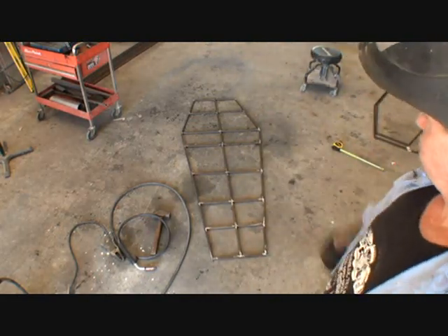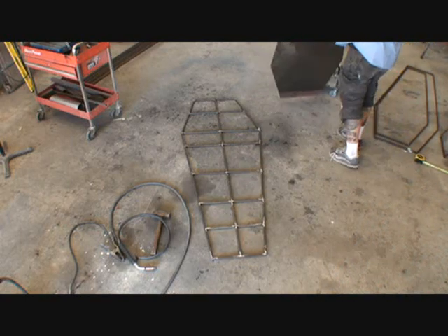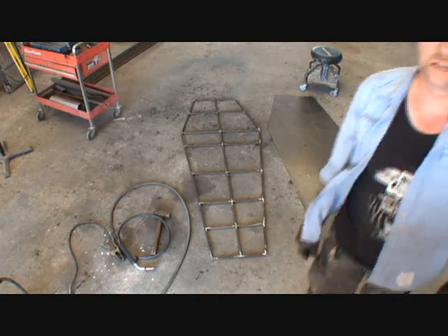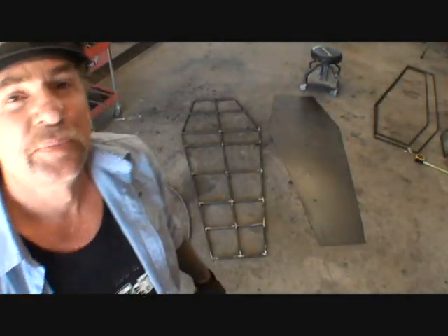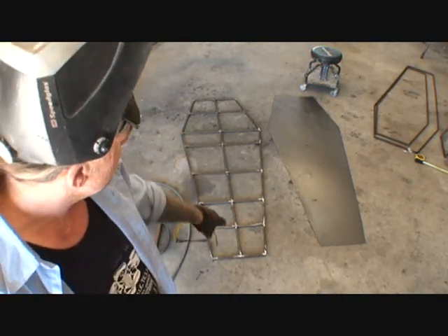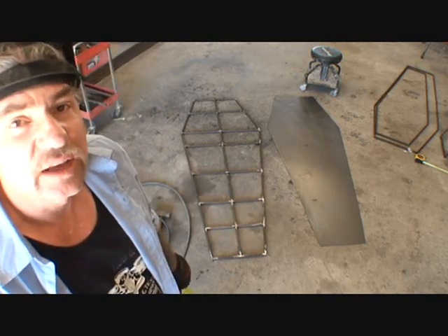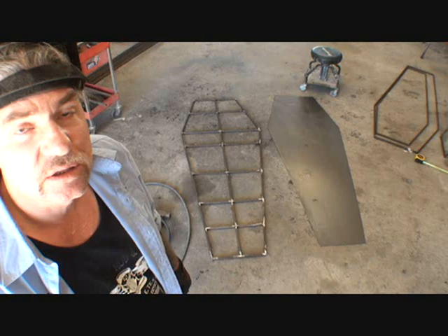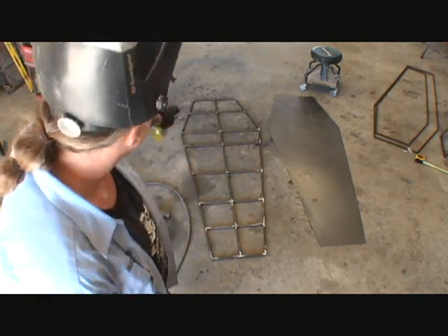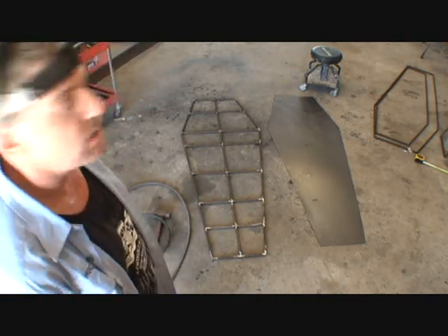So it should be nice and strong and sturdy. If you look right there, I basically made an exact replica copy of the floor. What I did is I measured on the inside of my coffin floor and then I added about an eighth of an inch, three sixteenths — as I was cutting down so I can weld to the edges. Because we still got to put the sides on and then put the top of it on to make the box itself.